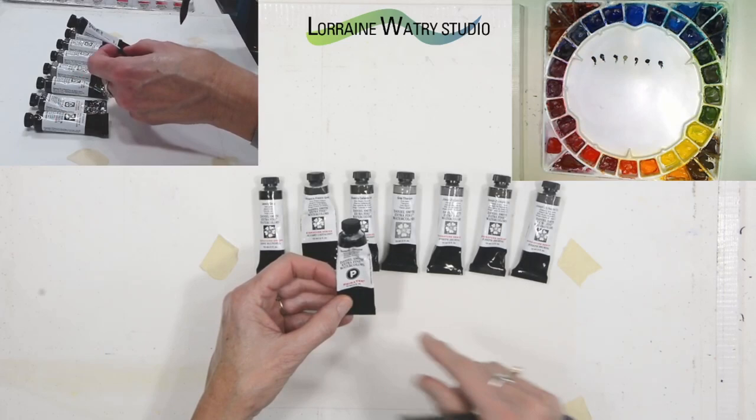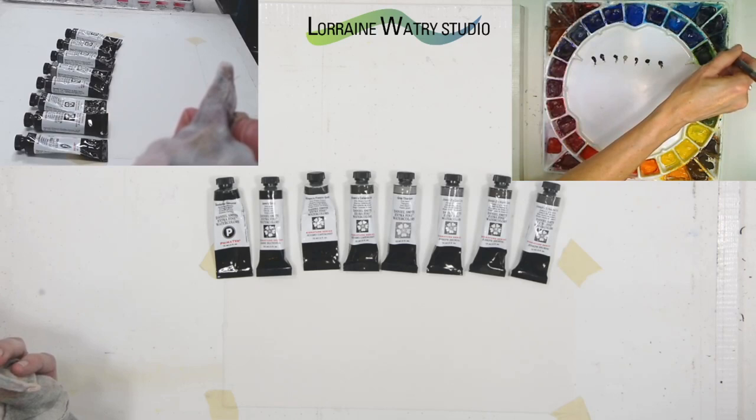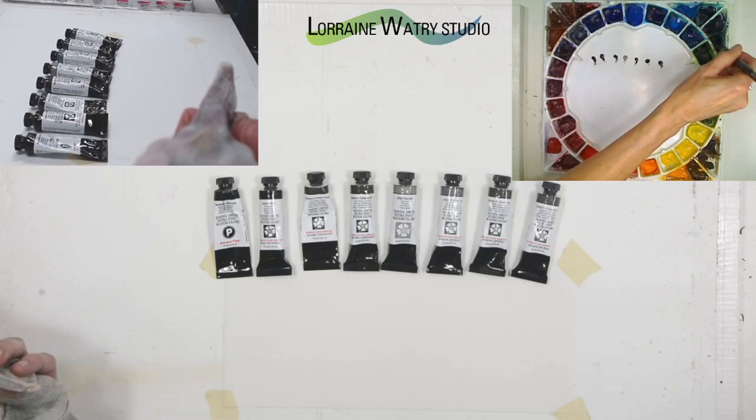They are minerals and natural pigments that are ground up and made into paint. I actually have sodalite genuine on my palette — of all the grays here, I have sodalite genuine and Alvaro's fresco on my palette.